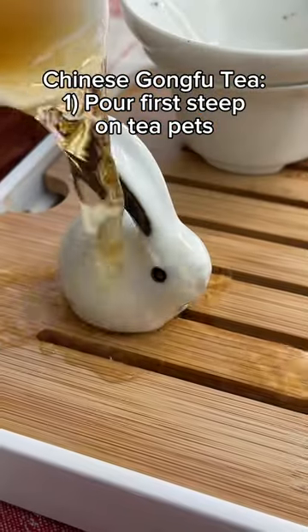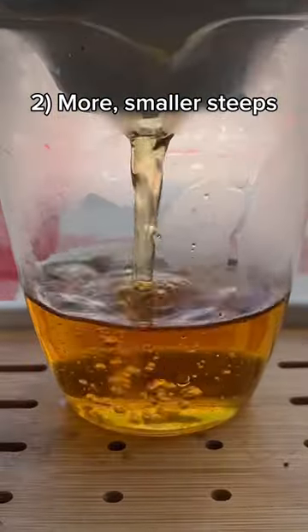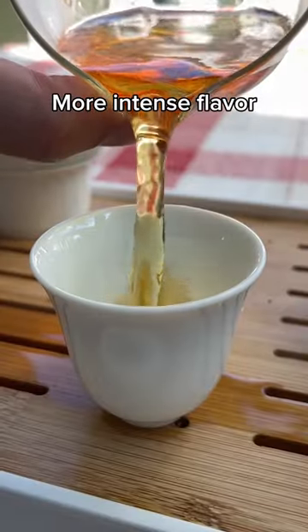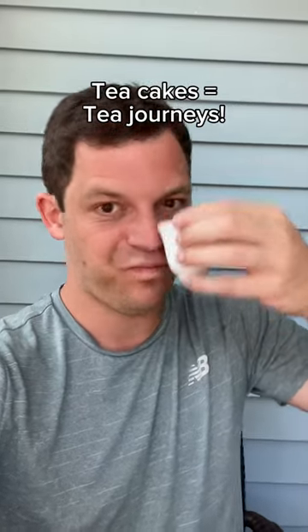Other differences between the western style is that the Chinese like using these tea pets to pour off the first steep, and instead of making a big pot of tea and steeping it for several minutes, they make many shorter steeps with less water. Because the tea makes a different flavor from the first minute of steeping to the second minute, you can taste those differences in the Chinese style.